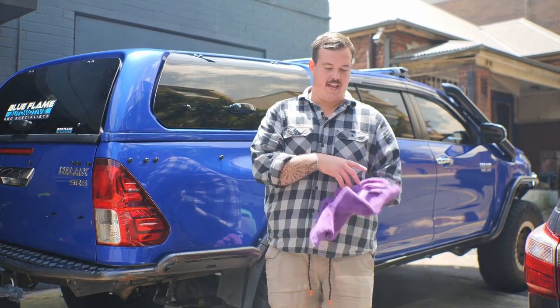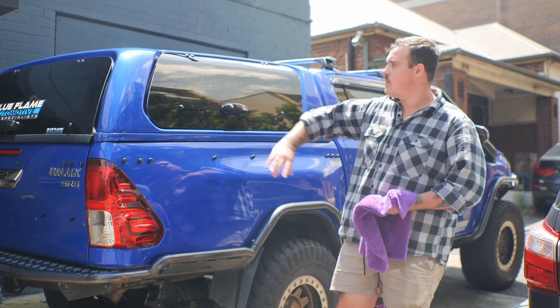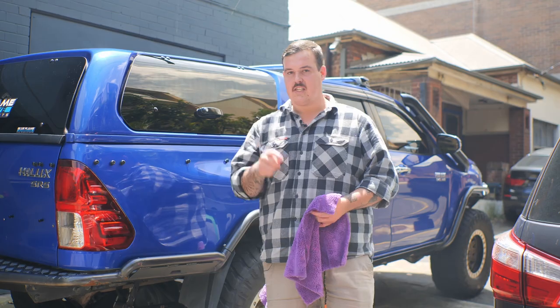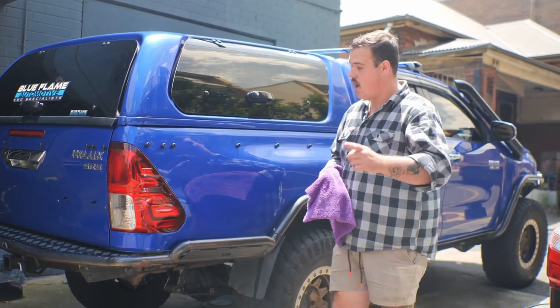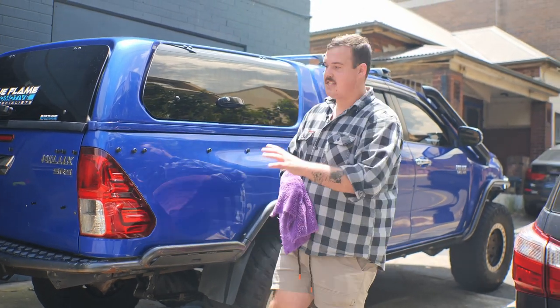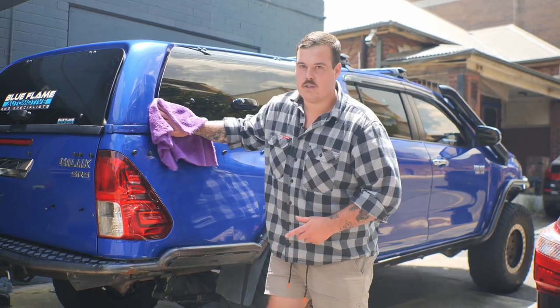This edgeless microfiber cloth right here is called the Happy Ending by Chemical Guys. We're just going to go along and make sure the car is dry before we do our final finishing step to the exterior. The good thing about using quality products like Chemical Guys is that there's basically a water spot-free finish anyway, just as it sits, but we're just going to make sure there's absolutely no water left, then we can go on to our final little step.